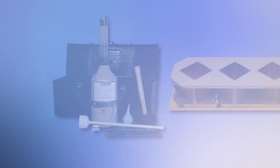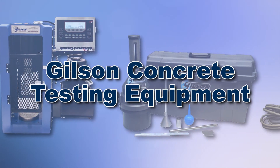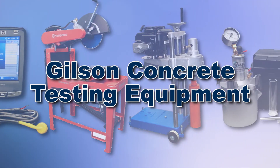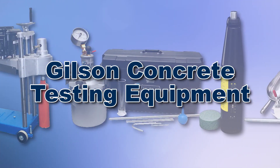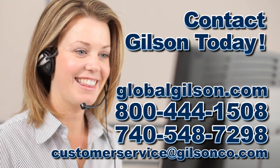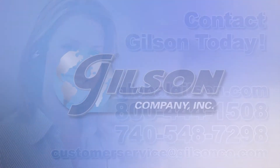With Gilson's complete family of concrete testing equipment, offering a wide range of performance, features, and capacities, Gilson has the right equipment for your fast, accurate, and reliable concrete analysis. Be sure to check out all our products listed in the Gilson catalog and on the Gilson website. Gilson — your industry leader in materials testing equipment.